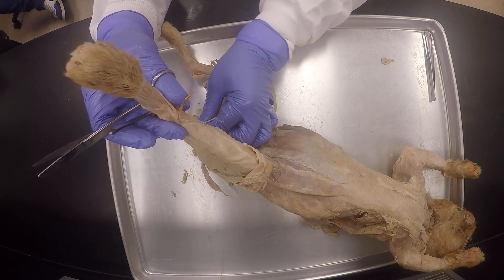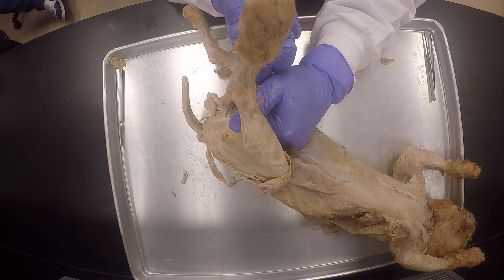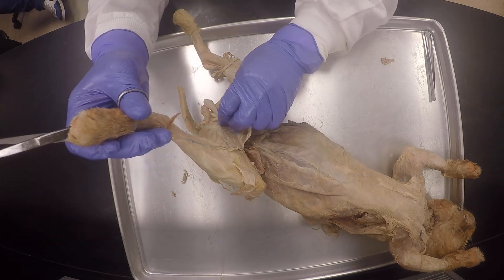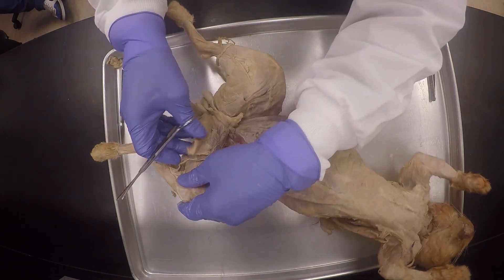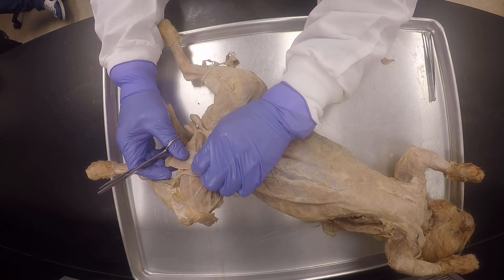I'm going to continue to peel it off like that. Okay, you see my cobwebs — my connective tissue? It means my separation is good, it's A-okay. And you can see the line here, so I can continue to peel off a little bit.